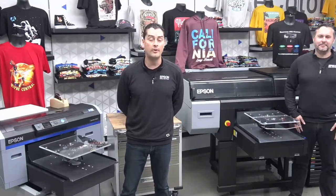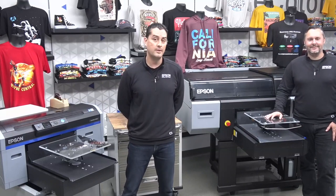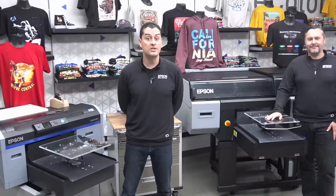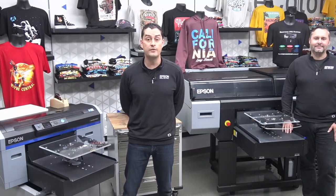Welcome everybody. My name is Paul Morales. I'm the Senior Application Specialist here at Epson. I'm joined today by our Product Manager for all F-Series products, Mr. Tim Check. Today we're going to be taking you through an exciting application that's really gaining a lot of momentum in the direct-to-garment world, and that is film transfers.